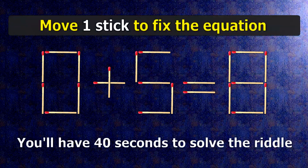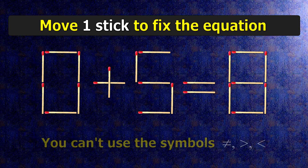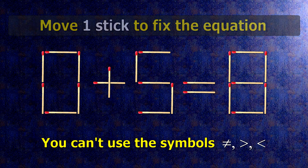We have the equality zero plus five equals eight. Our equality is wrong. We need to move one match to make our equality correct.